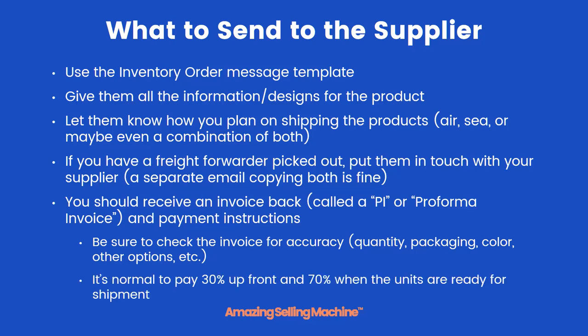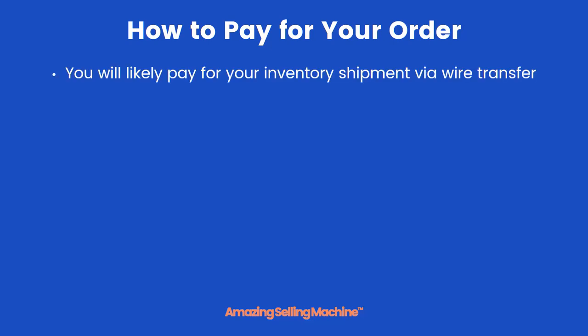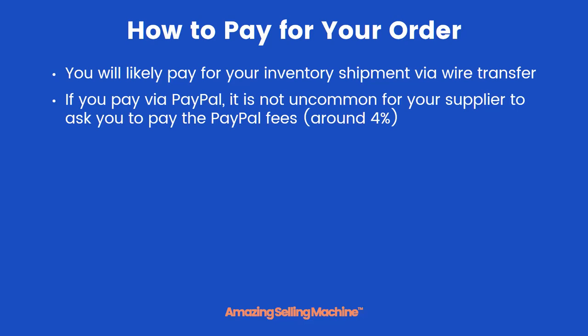It's completely normal if they ask you to pay 30% upfront and then 70% when the units are ready for shipment. More than likely they'll ask you to pay via wire transfer from your bank — this is the most common method. If you can pay via PayPal, it's not uncommon for your supplier to ask you to pay the PayPal fees, which are usually around 4%. Remember, you should pay around 30% upfront — that's standard. Sometimes suppliers ask for 50% for new buyers such as yourself.